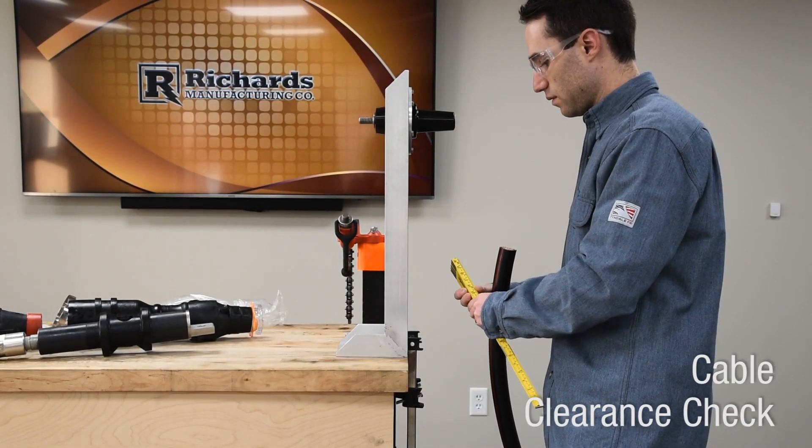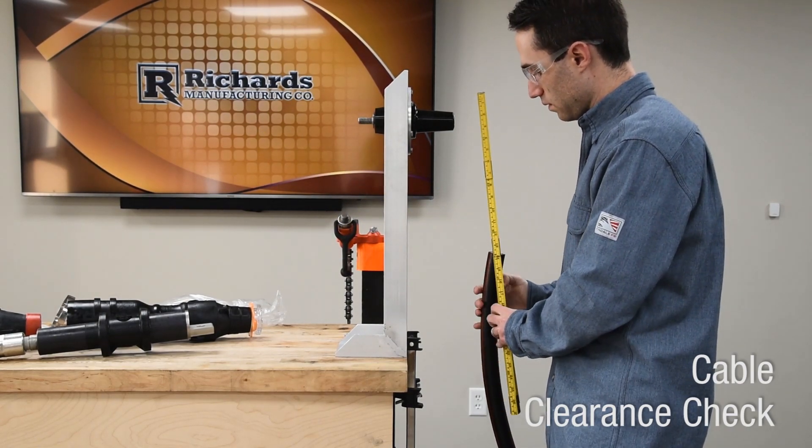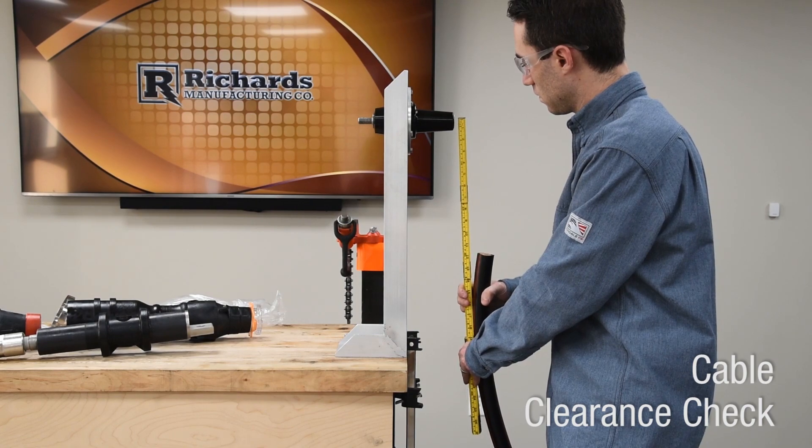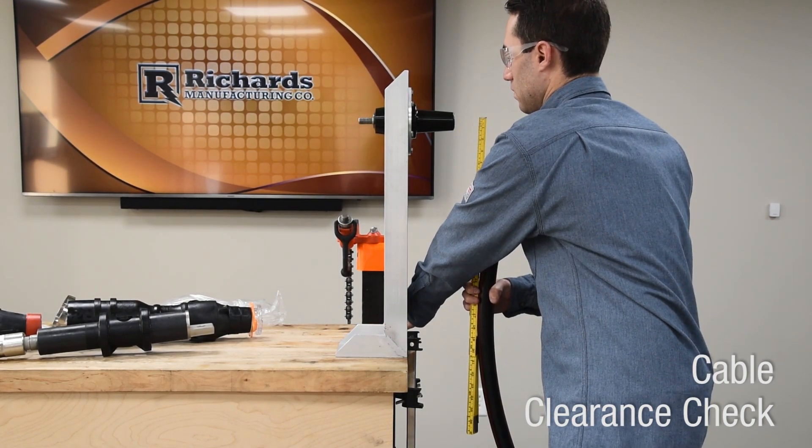Confirm an offset of approximately 18 inches between the center line of the bushing and the end of the cable. Trim cable end if needed. The cable should be free to move at least two inches in either direction.